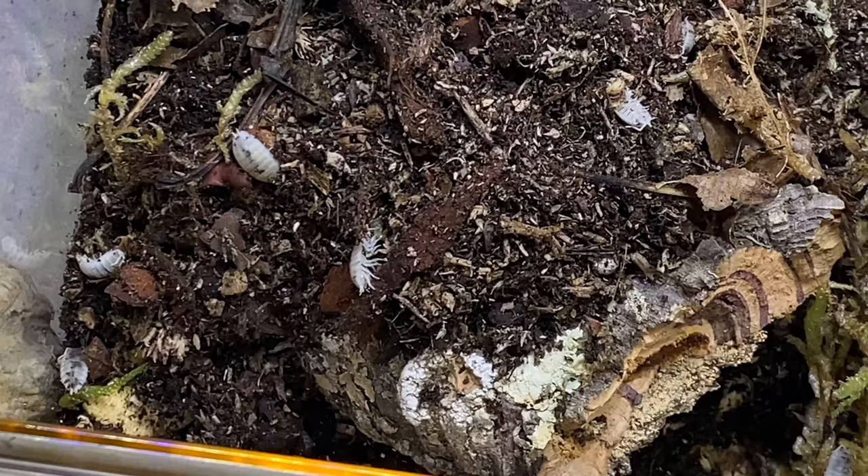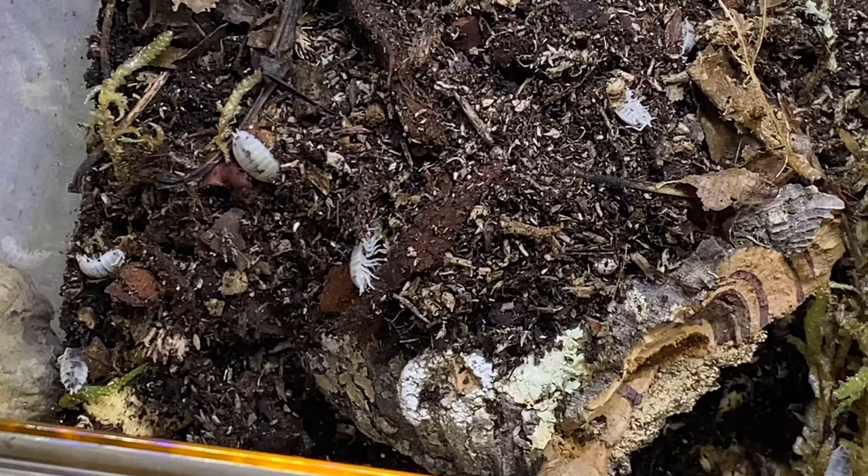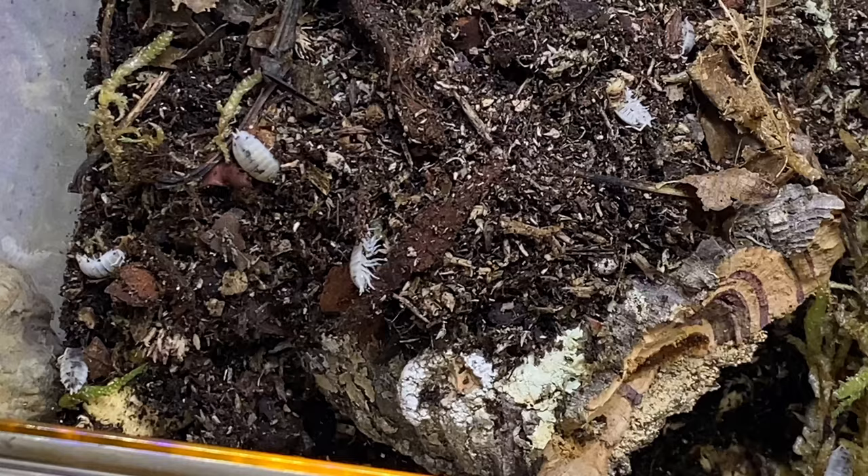I actually found this really funny - they were all just playing dead. Absolutely dead still. They are all alive, obviously - it's just they decided to play dead for me. I thought for a second, oh my gosh, have I done something? But I hadn't. They were just playing dead.